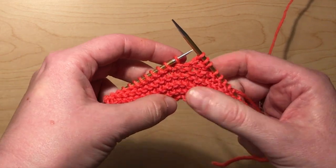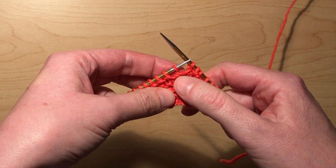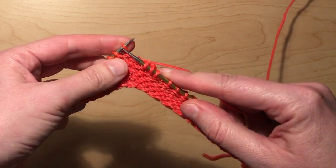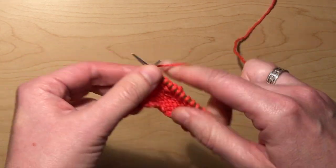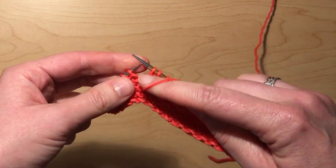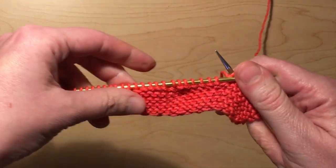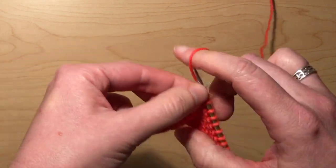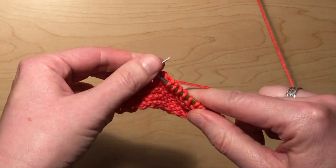Traditionally in stockinette or pattern knitting it might tell you about picking up the wraps, but we're not going to do that. The concern is that these wraps make a horizontal line, but as we already discussed, garter stitch is full of horizontal lines and one more isn't going to matter. So when you get to that stitch you just keep right on going — no one is going to see that line. I'm going to do another wrap and turn, wrap, slide it back over, and turn. You'll see where my wrap and turns were, and I'm going to work my way over to them. When I get to them I'm just going to keep on knitting.